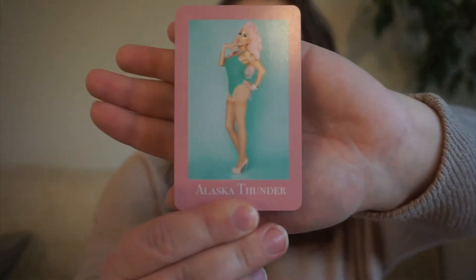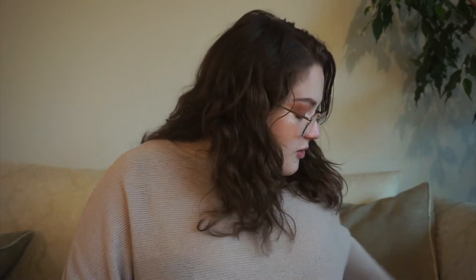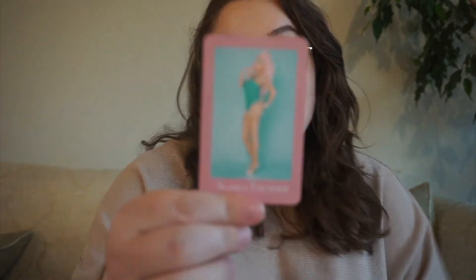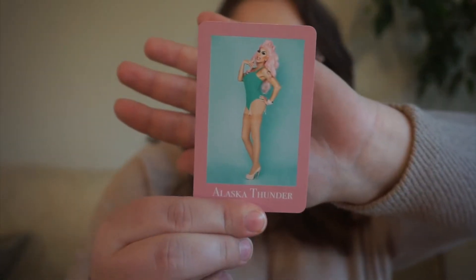Next up, we have Alaska. She was on season 5 of RuPaul's Drag Race, and I believe she won season 2 of All Stars. For Alaska, we have a book club pick — just one that we're reading for book club that month.